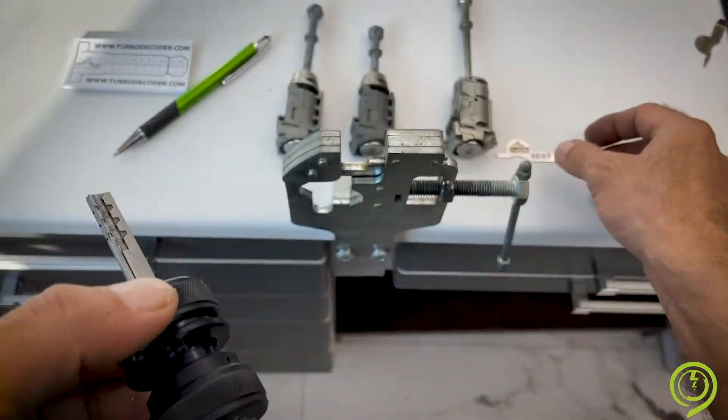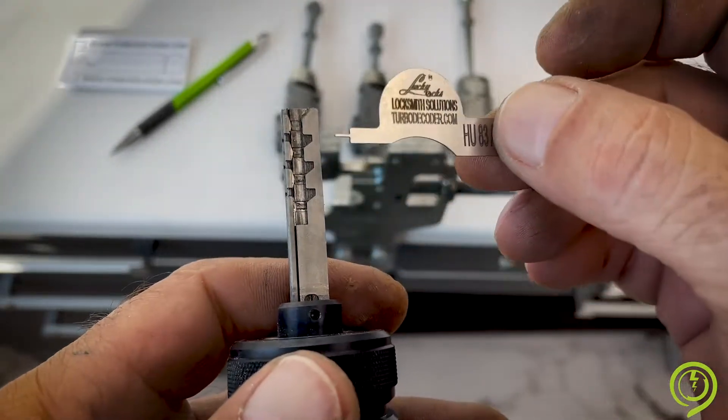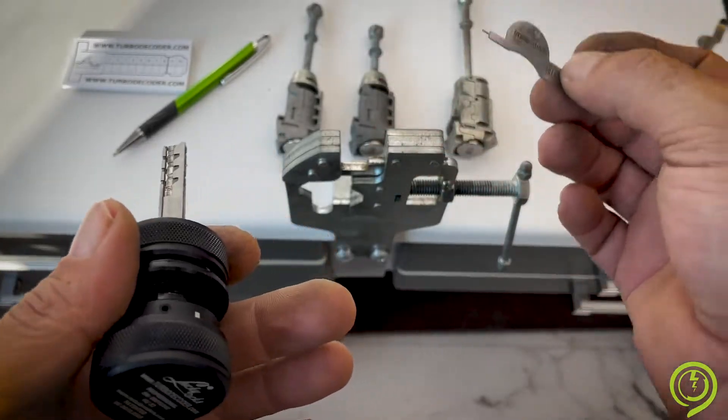Inside the box you will find the HU83 set-up device to reset the pins before you start the procedure.